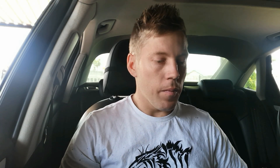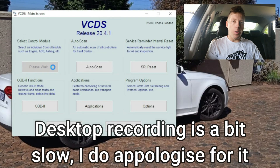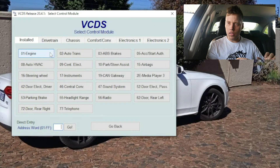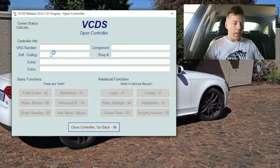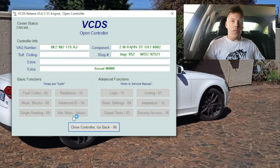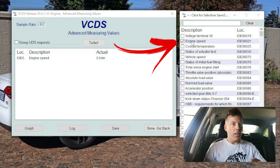For this we are gonna use VCDS to data log. Go to 'Select Control Module' and make sure your car's ignition is turned on - your car doesn't have to start, just turn the ignition on. We're gonna connect to the engine, give it a few seconds to load up, and then click on 'Advanced Measurement Values.' First thing you want to do is click on engine speed - this is not the speed of your vehicle, this is the speed of your engine rotating, which is RPMs.